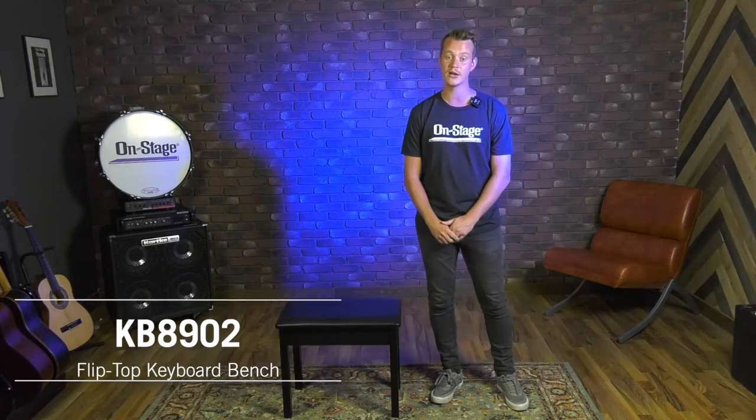Hi guys, Jason from OnStage. Today we're going to be talking about our KB8902 Piano and Keyboard Bench.